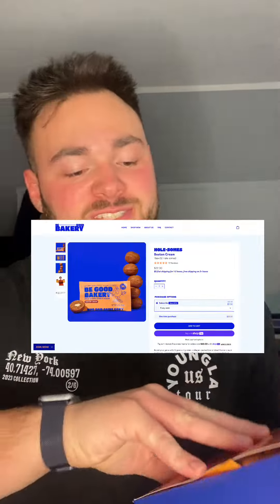Alright guys, I've been waiting to make this video all day — just got back from the gym. We're going to be trying out a YouTuber's protein donuts: Be Good Bakery wholesome donut holes. It's 15 grams of protein for a two-pack of basically munchkins, filled. These are Boston cream — 240 calories. I'll put all the nutrition details in so we can just get right into the taste test.